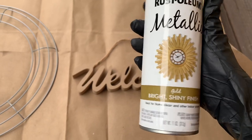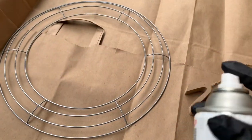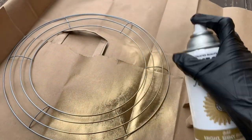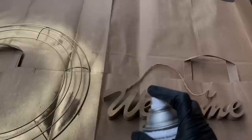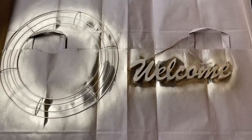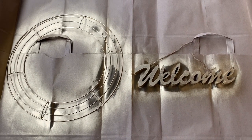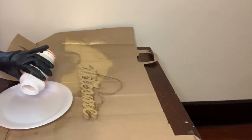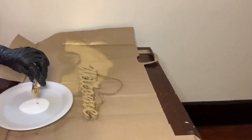So now I'm just going to take my gold metallic spray paint and cover both of them. Then I'm going to be using Mod Podge and gold glitter to create a mixture for my welcome sign.